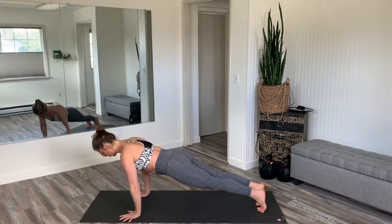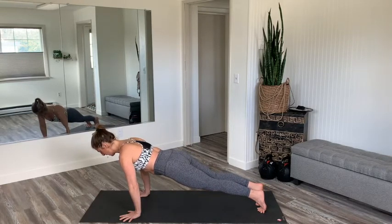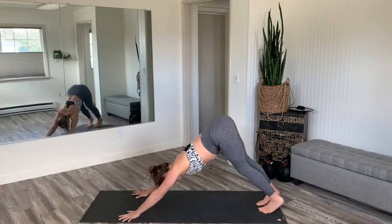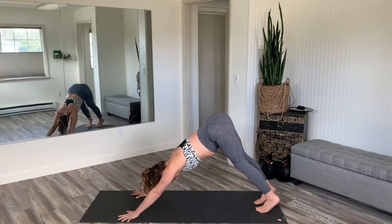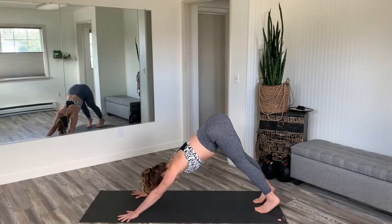Inhale plank, broaden through the chest, lengthen through the neck. Downward facing dog, exhale. Deep breath in, big breath out. Very good.